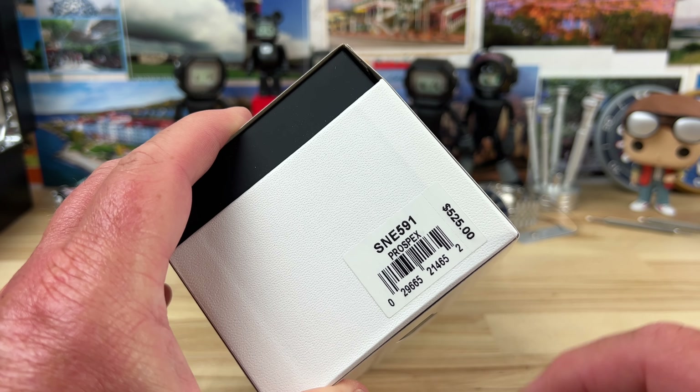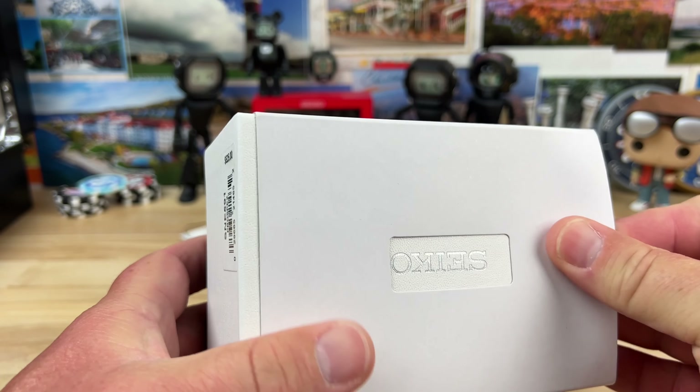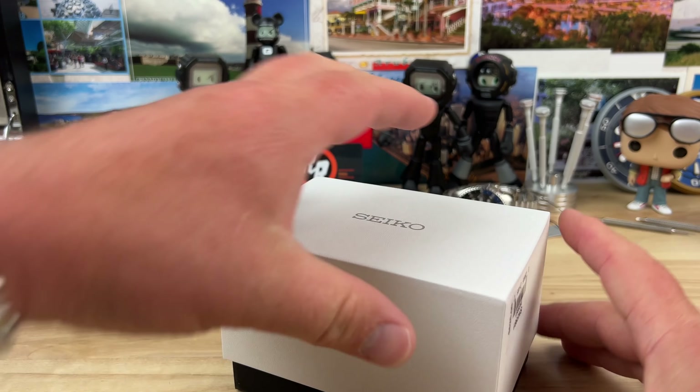Seiko SNE591, $525 retail price. Let's open this guy up and see what it looks like.